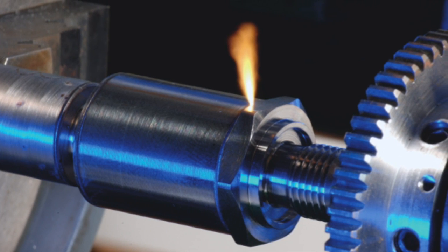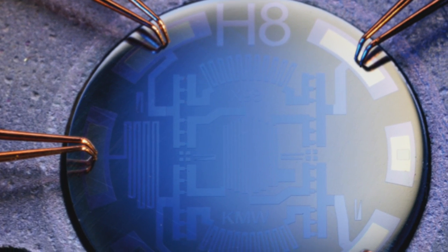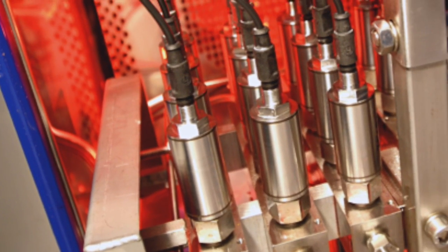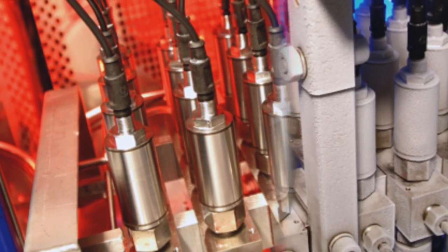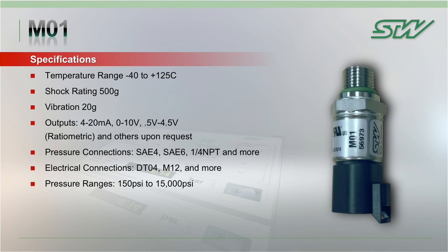The M01 is manufactured with a stainless steel IP67 laser welded housing and uses the latest in thin film technology for its measuring element. Its high resistance to extreme temperature, shock, vibration, and EMC make it the ideal sensor for off-highway applications. The standard operating temperature for the M01 is minus 40 to 125 degrees Celsius, and it boasts a shock rating of 500 G and vibration rating of 20 G.